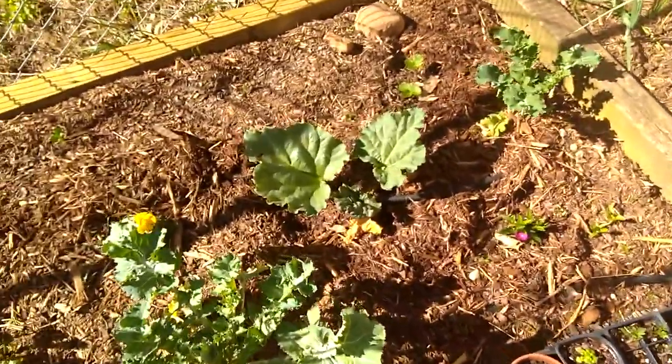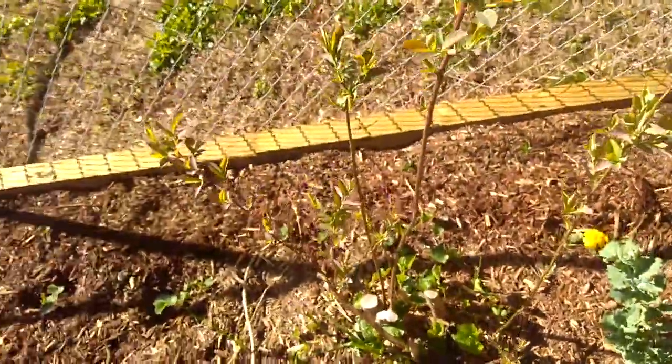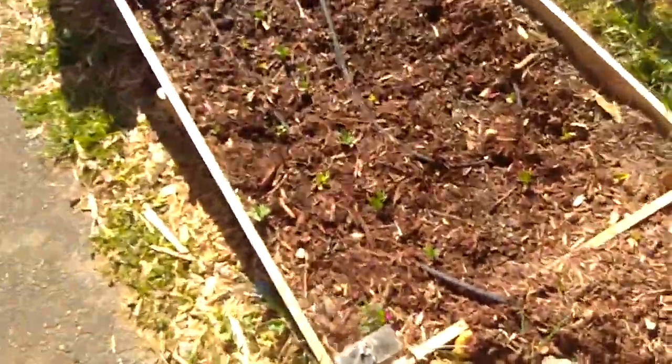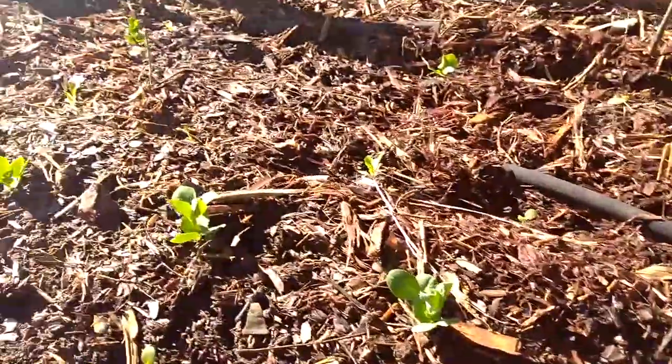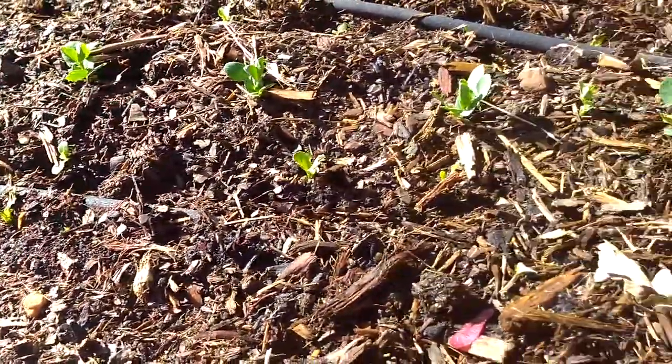Tomato starts over here. A rhubarb, blueberry coming up there, some more strawberries. This is a bed I tried to dig out the asparagus but two more came up, and this is all planted with peas.